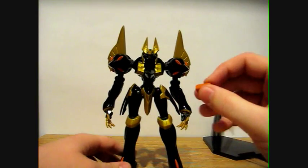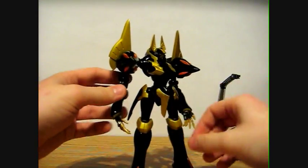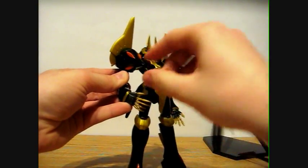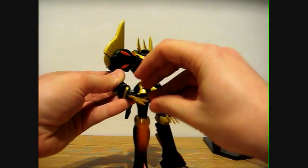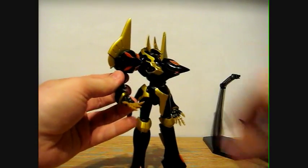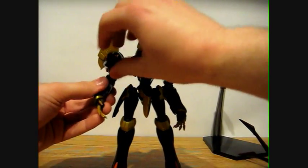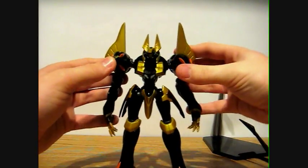It comes with this battery right here, and unfortunately this is the only accessory that the Gawain comes with — which he uses in episode twenty, I believe. So you can just put it in his hand there. It's kind of a shame that it's the only accessory; I would have liked to see alternate hands.